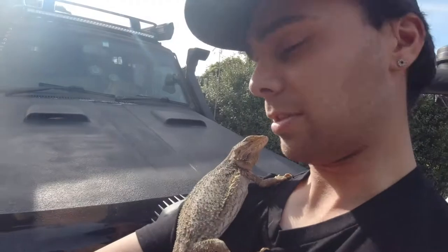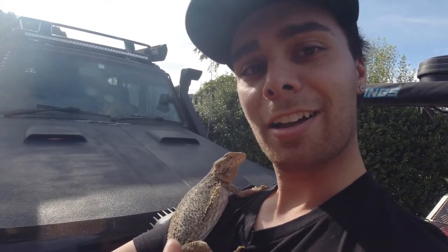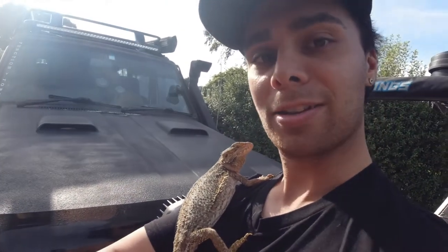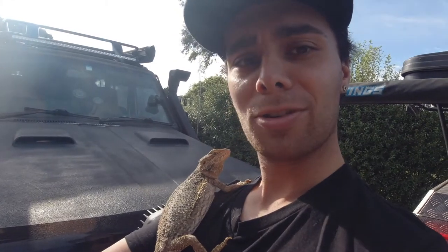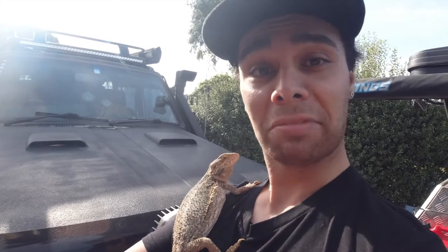Do you like that? Is that better? Better position? So this is Rex — he is my new friend, a bearded dragon. You might see him a lot more than usual. As you can see, he's pretty friendly, pretty chilled out. He just helped me close the bonnet on my car.